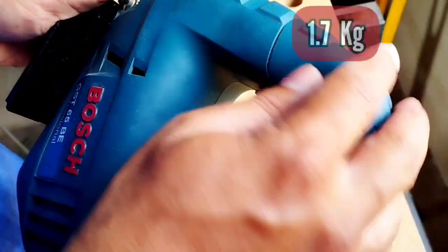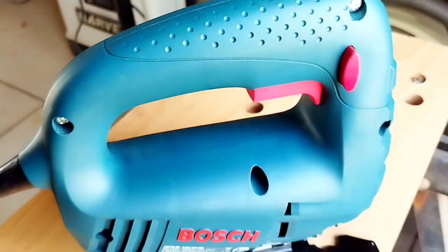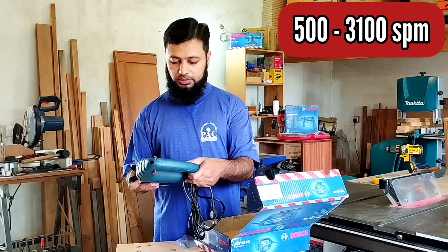The best thing is that it is very lightweight, so a common user can use it easily. In the specs, we have 400W of power and a variable speed of 500 to 3100 strokes per minute.